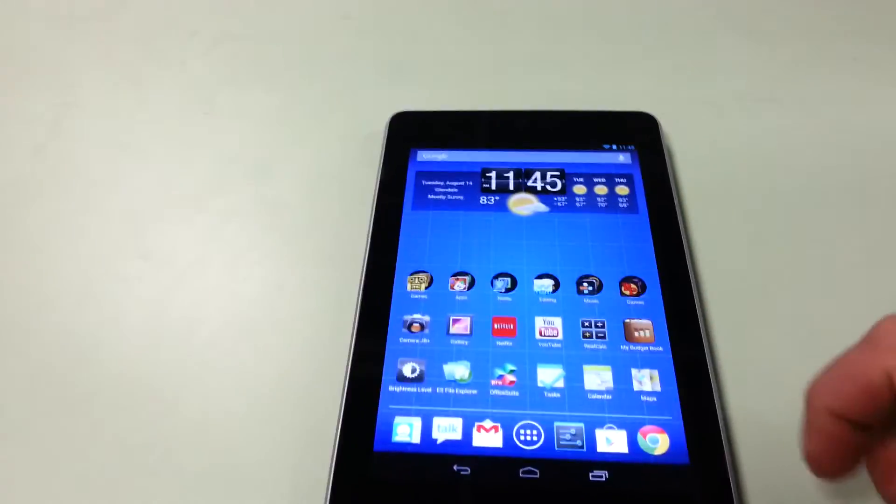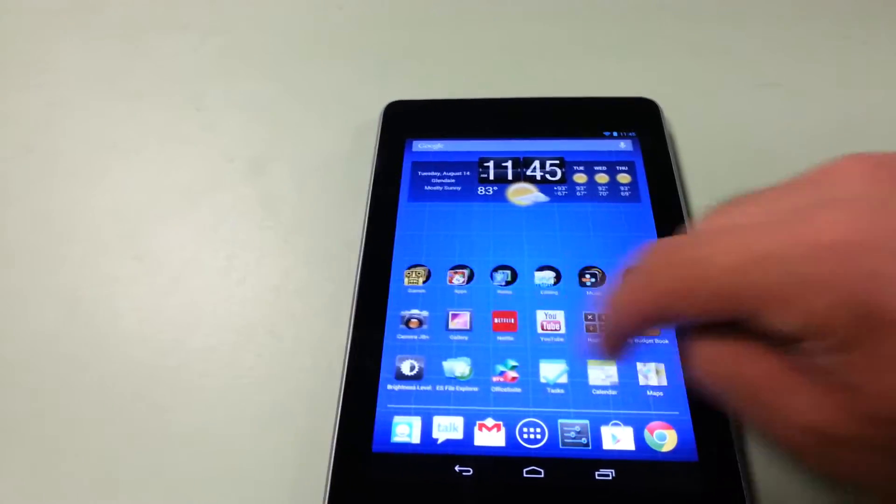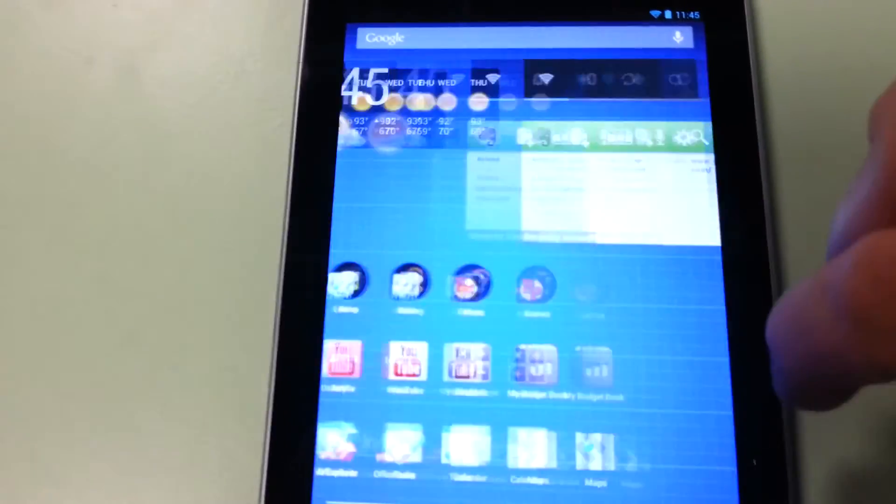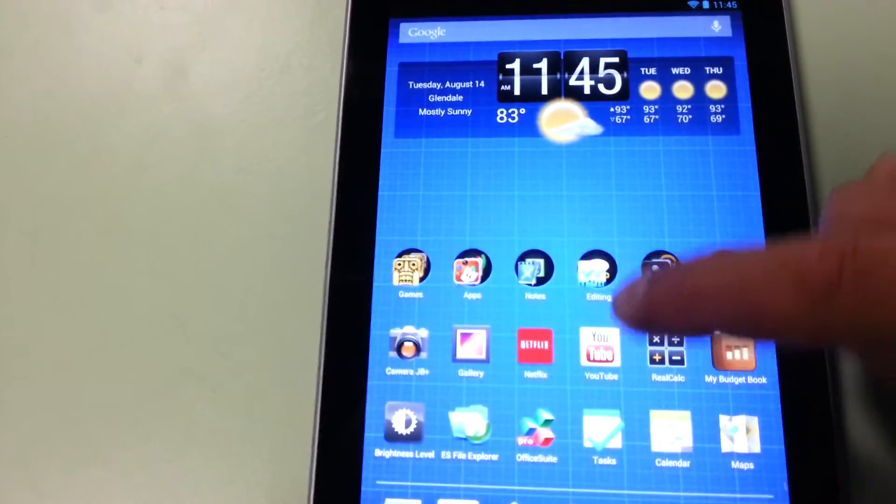Hey guys, happy Tuesday. Over here I have a Nexus 7 tablet. What I wanted to do is emphasize a few of the bugs and hardware issues I found and see if we can find some fixes. As you know, the Nexus 7 is the only device officially running Jelly Bean — that would be 4.1.1.